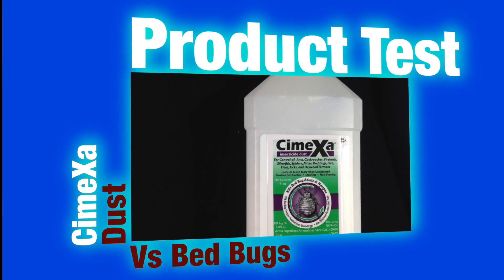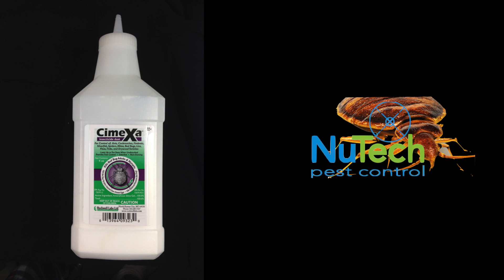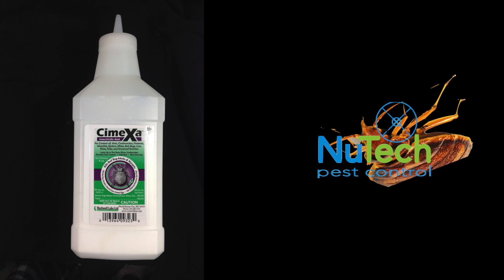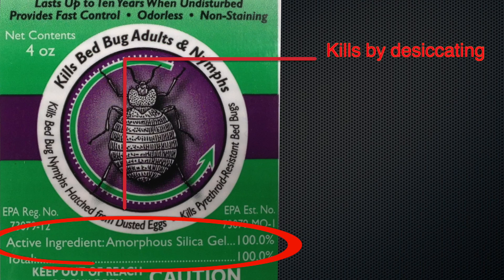Hi, Mel Rich here from New Tech Pest Control with a product test. Today I'm going to test Symexa against bed bugs. Symexa is a reduced risk insecticide. Its active ingredient is amorphous silica gel, which kills by dehydrating the insect.